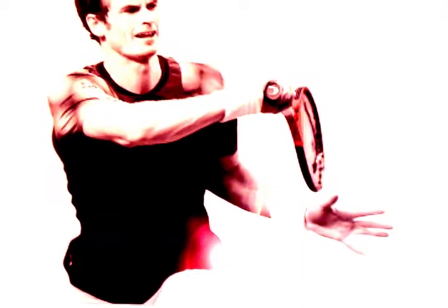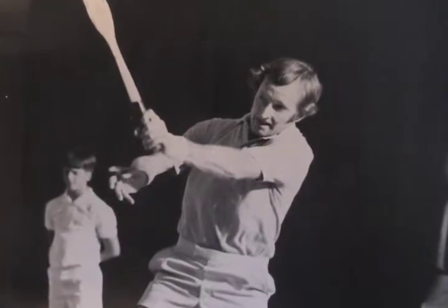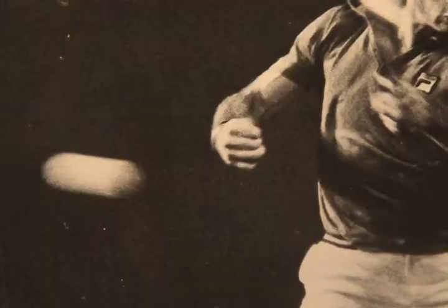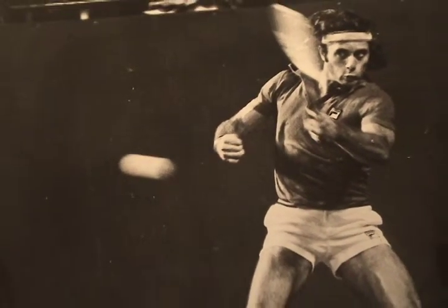It also helps to keep the non-dominant hand down, more or less pointing at the net throughout the stroke. This helps with balance, coordination, and getting more solid center hits. It keeps the body quiet and helps prevent lifting the head prematurely.